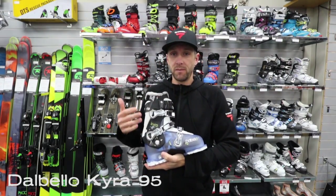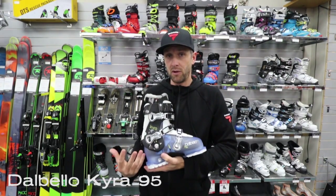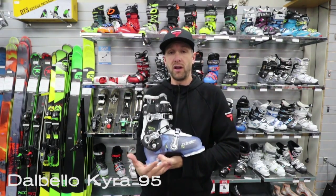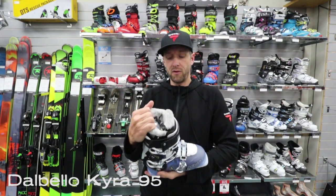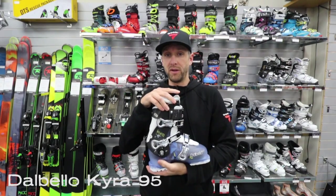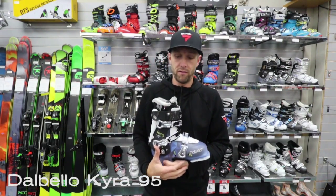So it's a three buckle system, keeps it nice and simple with a good strong ankle buckle here to help keep your ankle and heel into the back of the boot where you're going to get the most control without letting your foot move around too much. It has a nice, good furry liner that has custom moldability to it, so we heat this thing up and it helps take out any little nuances around your feet.